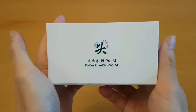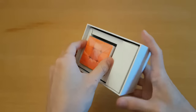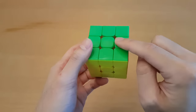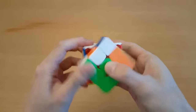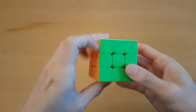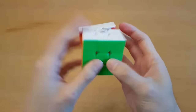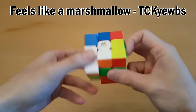Next, we have the Dayan Zanchi Pro M - wow, that's a throwback. One of my first speed cubes and my main back in the day was a Zanchi, but I'm sure this is going to be nothing similar - they're just using the name to sell more. This already reminds me a lot more of their Guhong V4 than any old Zanchi. I am absolutely loving how quiet this cube is. Besides some high-pitched catches, it's generally pretty low-pitched. It does feel a little bit slow, and the internals are super smooth, kind of like the Tanyun V2 - it feels like a marshmallow.